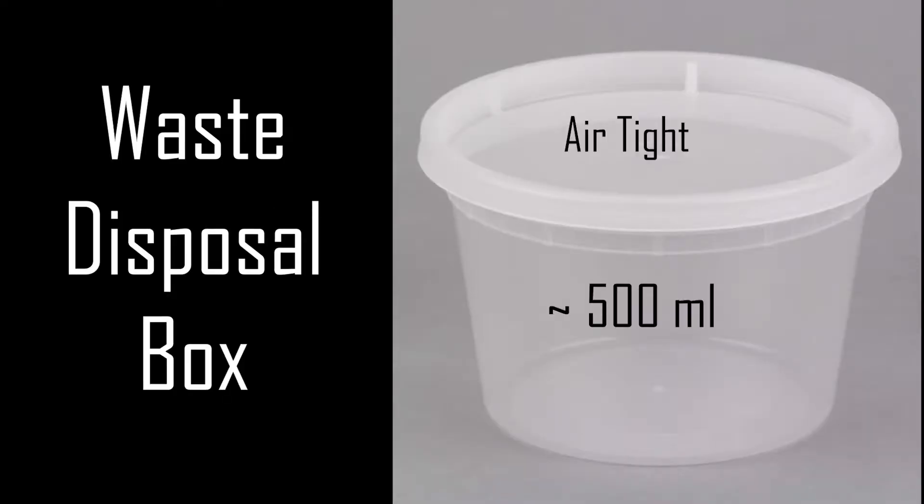Waste Disposal. For waste disposal, buy a 500ml airtight box from any nearby stationery shop.